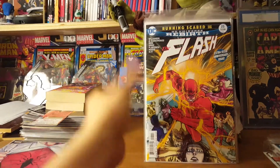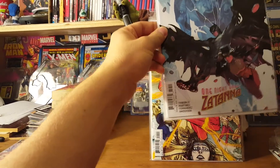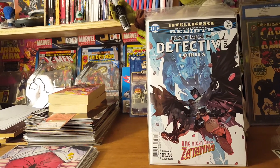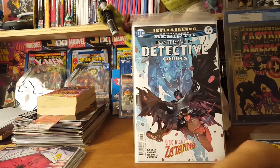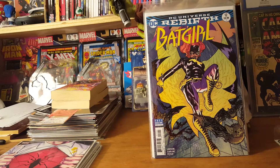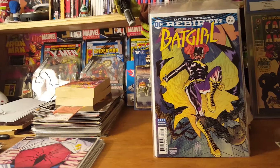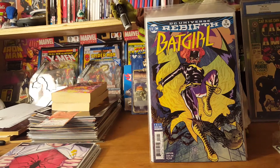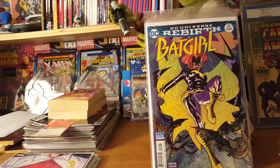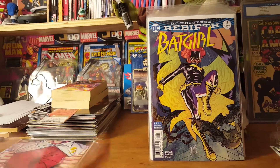We got Flash number 25 — still picking that one up. Detective Comics number 959. Batgirl number 12 — this might be the last one I pick up from this run, we'll see. I really don't like that they moved a lot of them up to $3.99 now. I guess the $3.99 ones are going to be just once a month instead of twice a month.